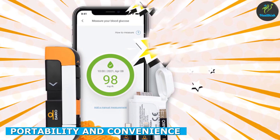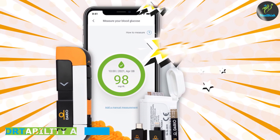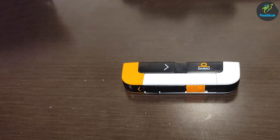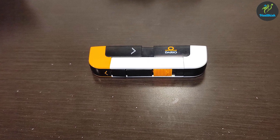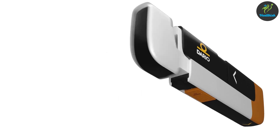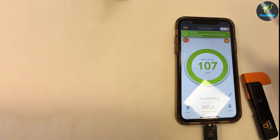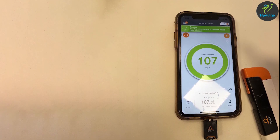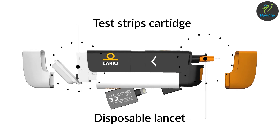Gone are the days of carrying a separate glucose meter and a smartphone. With the Dario Blood Glucose Monitor Kit, you have everything you need in one compact device. Its portability and convenience make it an excellent companion for individuals with diabetes. Whether you are at home, work, or traveling, you can easily monitor your blood glucose levels on the go. The device's small size and compatibility with your iPhone make it a game-changer for convenience.